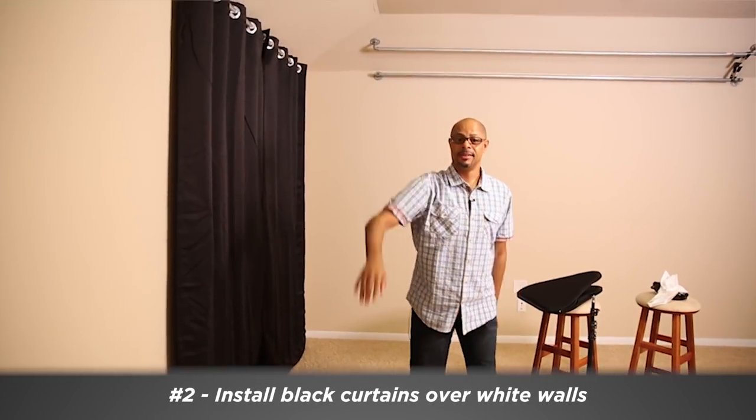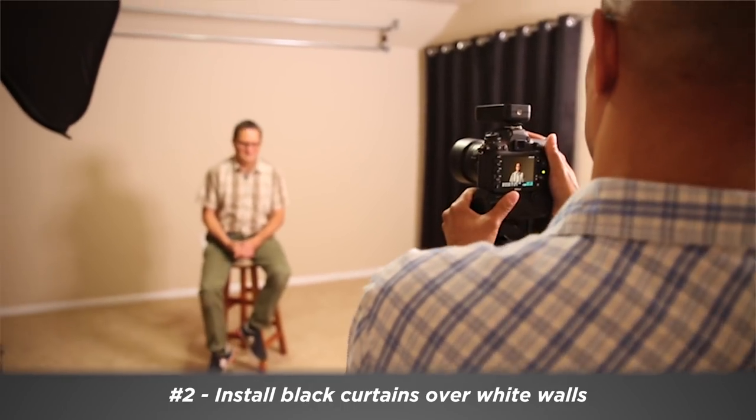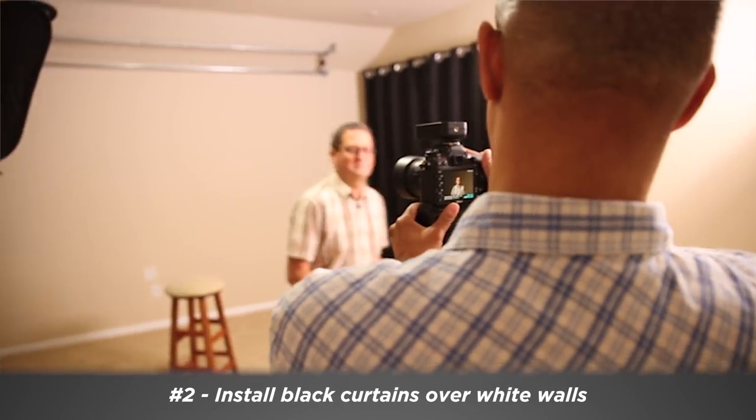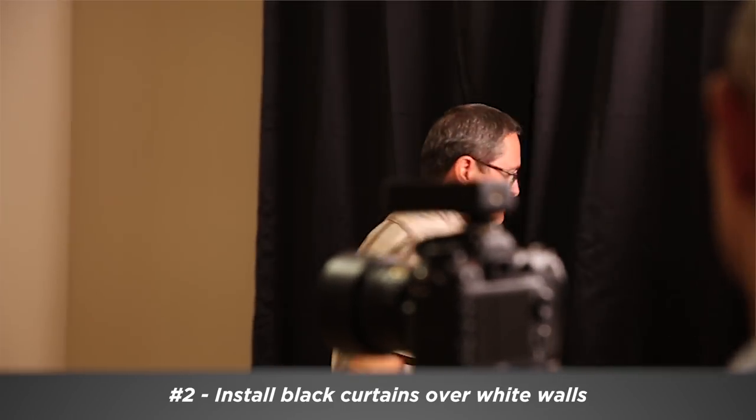So we're gonna put a white-black curtain up on each wall. That gives you the option — if you put your light up here, you can draw those curtains back and get a little bit of bounce off that white. What's nice about that in a smaller room like this is you don't have to always set up a reflector; you can use the wall as that reflector. You can switch it to either side you want.